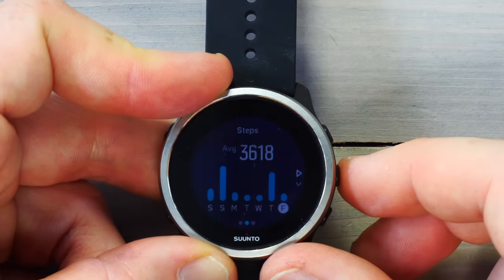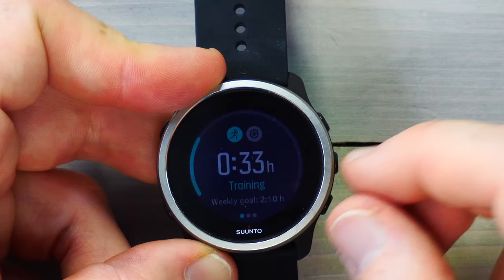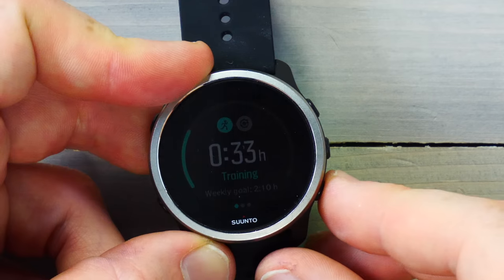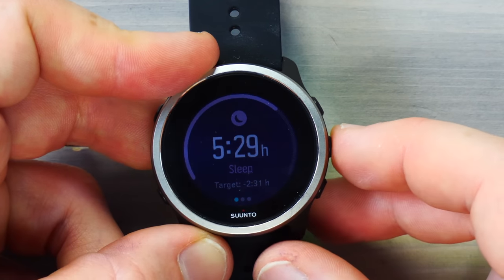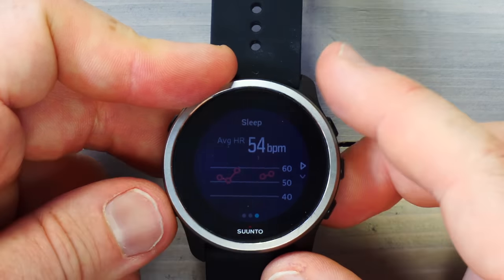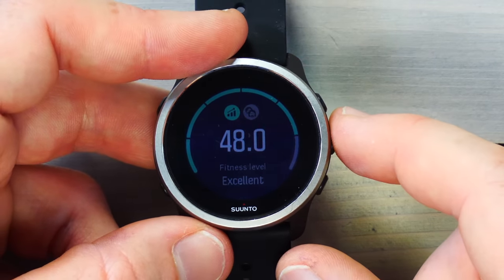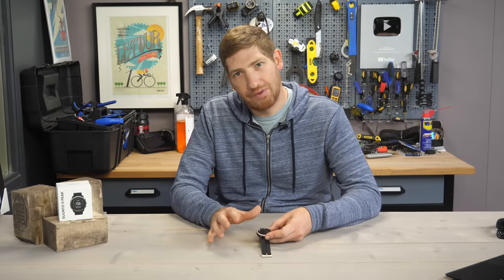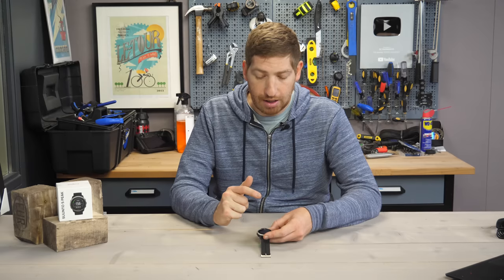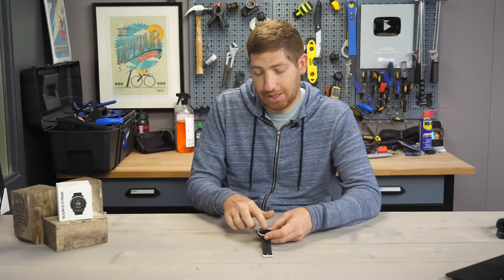Continuing down, there are steps you can view over time along with calories. You can also see your training load for the week — it's been a quiet week for me, but last week was 19 hours. Sleep tracking shows last night's sleep and the past few days, with average heart rate during sleep and detailed stats for each night. Finally, fitness level shows your VO2 max — it estimates mine at 48, which seems low compared to other devices that put me at 57-60. Fitness age is estimated at 20, which I'll take even though I'm 39.